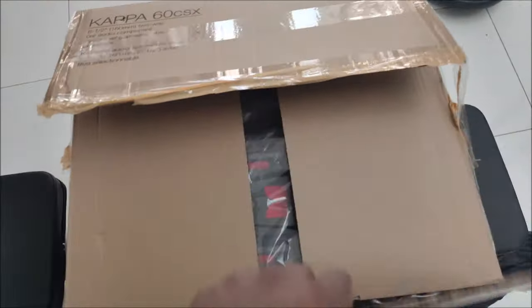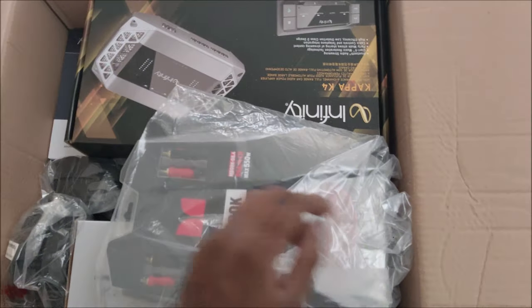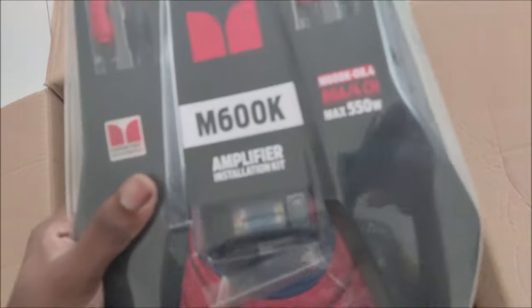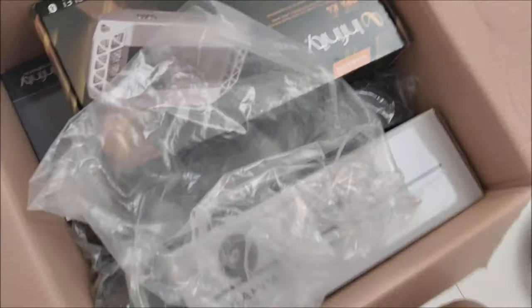Welcome back everyone. I know it's been a while. I uploaded a voiceover video showing you guys the entire process of stripping up a car and whatnot, but I've been really busy recently because of the MCO and most of my customers decided to bombard me during that period.